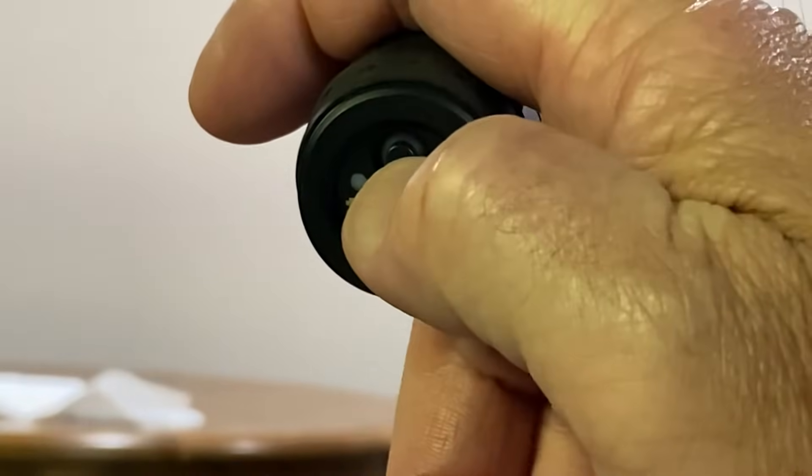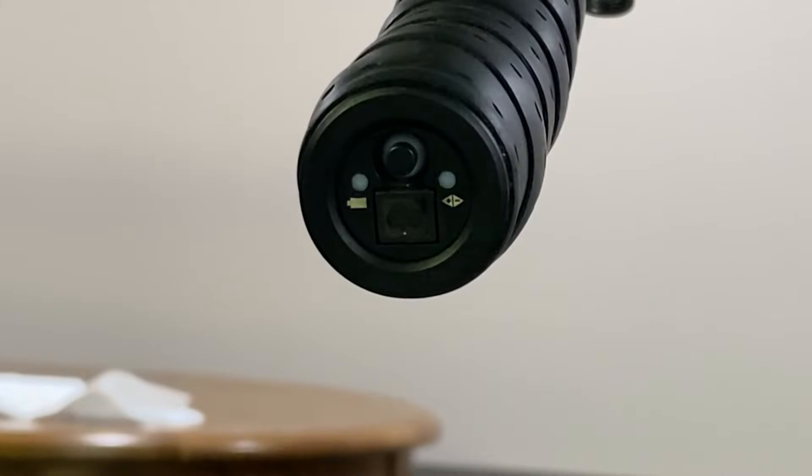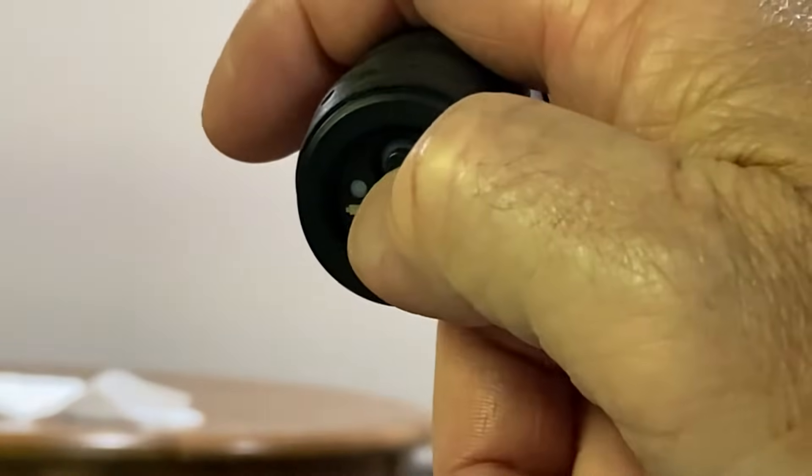To change between modes, it cycles from one mode to the next. You just click this button two quick times — kind of like a double mouse click, two quick times in succession — and it moves on to the next mode.